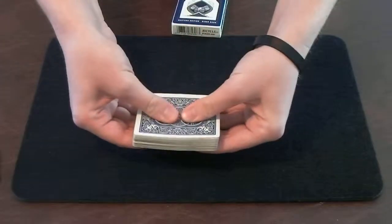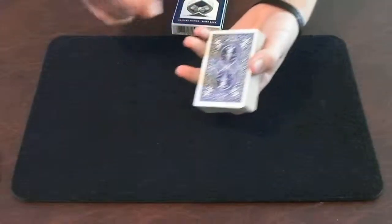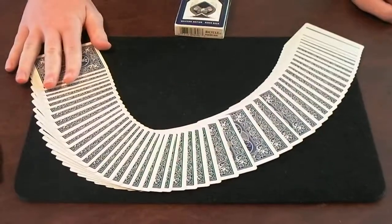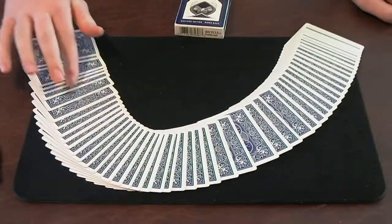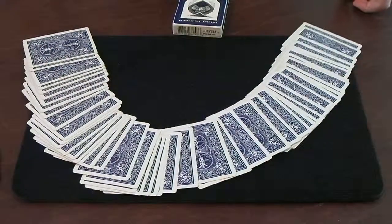So we should be good now. I can give the deck a little wiggle and a snap. And just like that, I'll find your card. Because it's face up. That's funny. I was sure your card was face up.